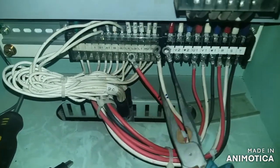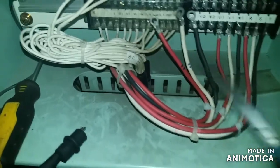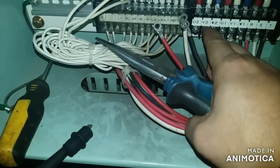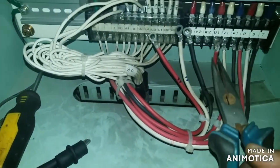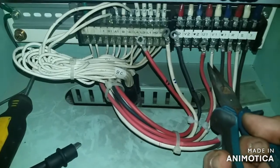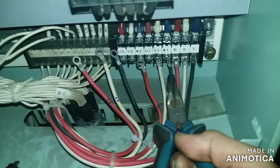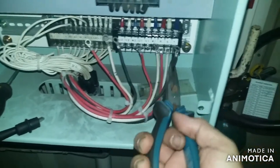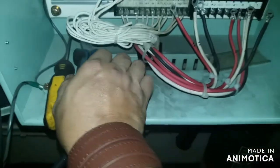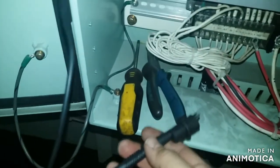Guys, welcome to my YouTube channel. I would like to share my low insulation experience, especially in this 440 volts AC. Every electrician on board the ship, I think, has already encountered such alarms, especially low insulation.